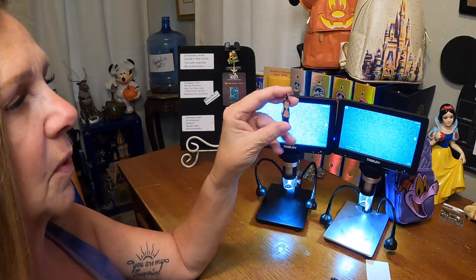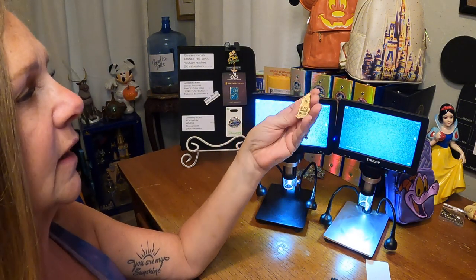This one here is our authentic pin — it's a super nice pin and I love it. Thank you so much for watching! Make sure you hit that subscribe button and click that notification bell. We're going to be doing a lot more videos just like this, so make sure you check back. Happy collecting!